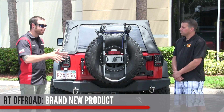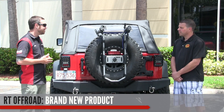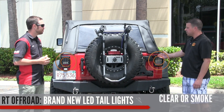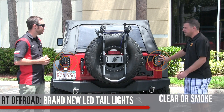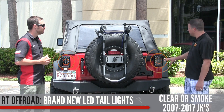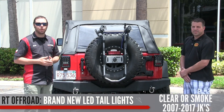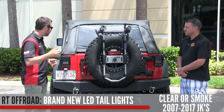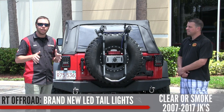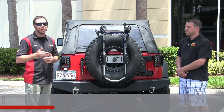We flipped the Jeep around to show a brand new part RT Off-Road is super excited about — LED tail lights. They come in clear or smoke lens, fit 2007 to 2017 JKs, and the release is expected around early summer of 2017. Head over to www.morris4x4center.com as soon as these are out. They're super bright — a great upgrade to the back of your JK, especially for safety, since everyone's going to see you when you hit the brakes.